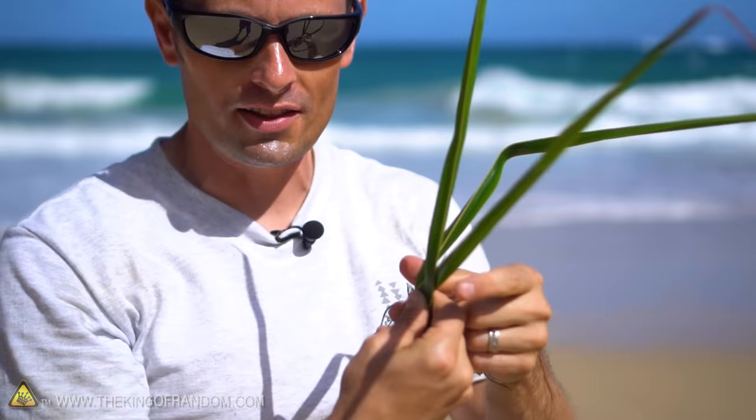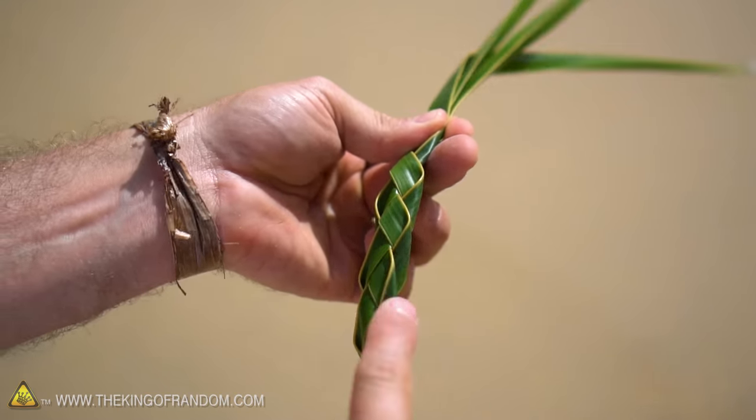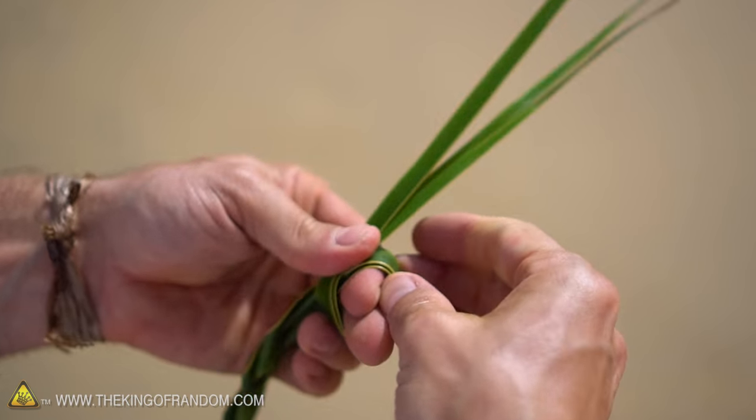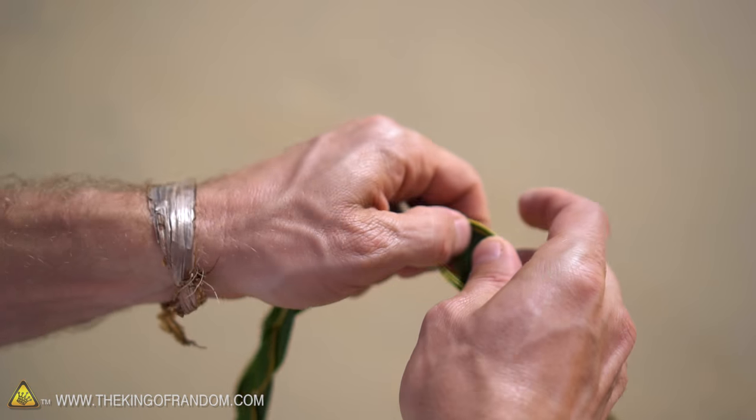At this point you can see it's just about big enough to fit my head, so all we have to do is tie these off and finish it up. Tying off the lei is pretty simple — we're just going to gather up all the palm leaves in the same direction, wrap it around our fingers, and pull it through like a simple overhand knot.